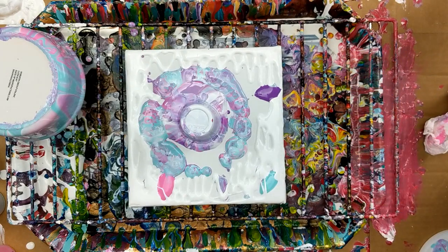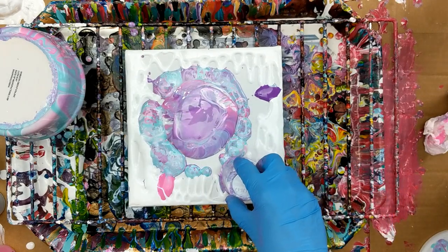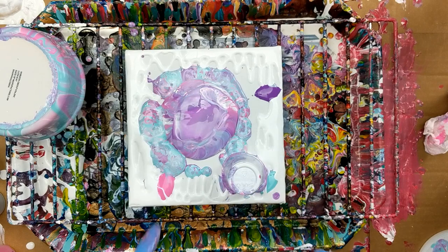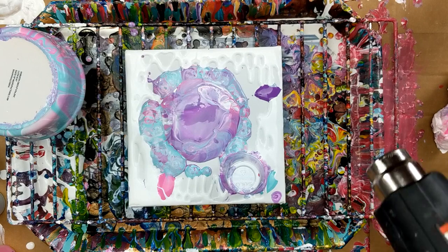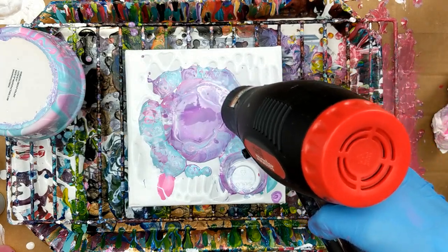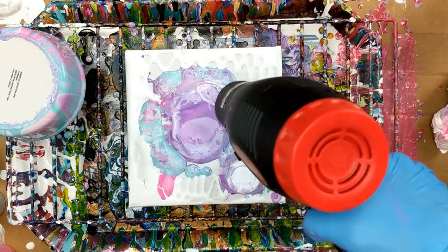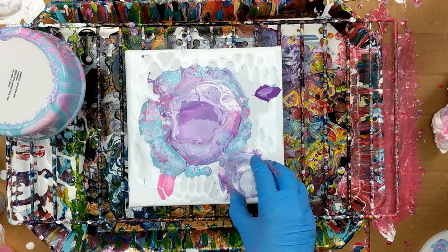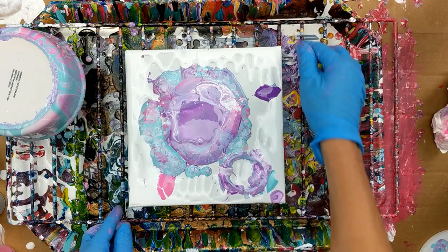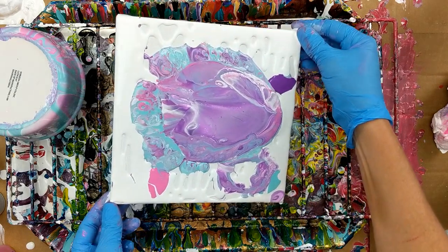I think I'll just put a little bit around here. Now I'm just going to lift that. That looks kind of cool right there. I'm going to get my heat gun and pop out any bubbles — got a couple of them right here. Now I'm just going to move it around and see what happens.